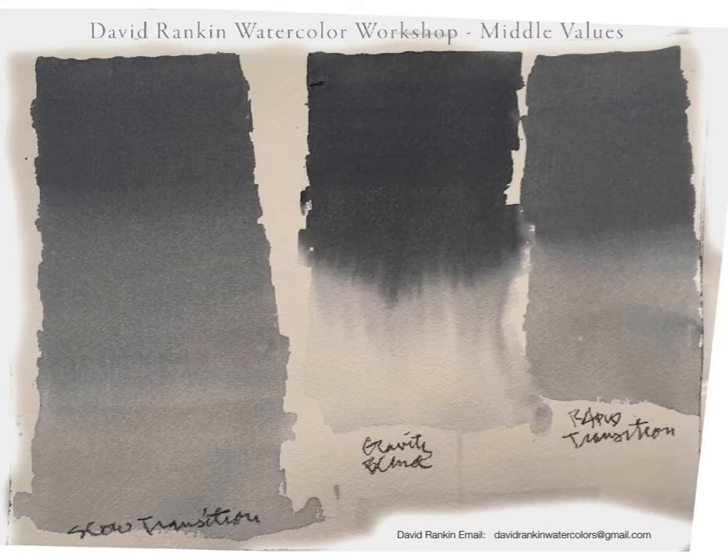One of the things that we started with was, after we did the even wash, I showed you how to work with a graded wash — the one on the left here. You'll see that the gradation is rather slow, what I call a slow, gradual gradation, working from dark to light.